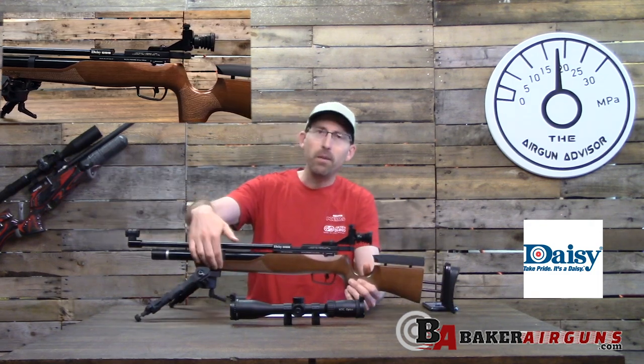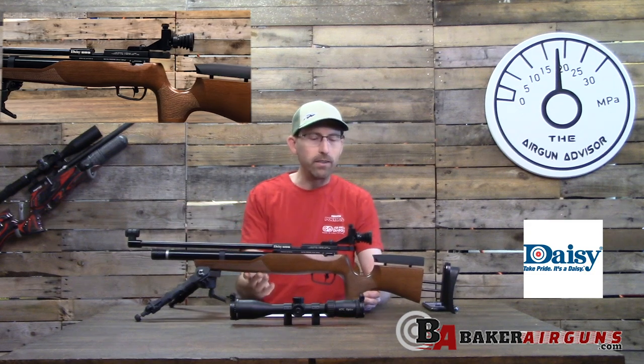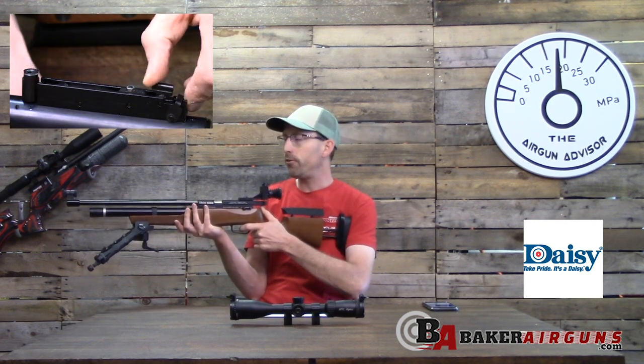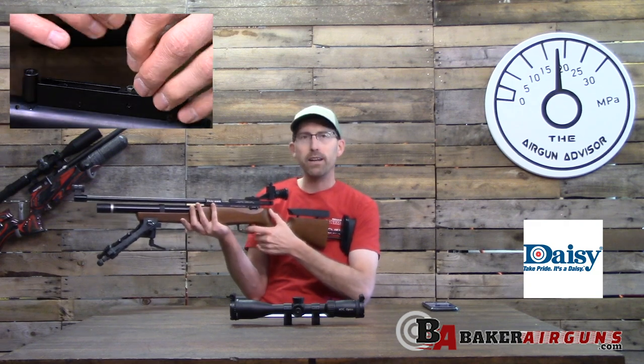Some other nice things: it has stippling, with the Daisy name stippled right into the front — laser engraved as well — and the grip is stippled too.